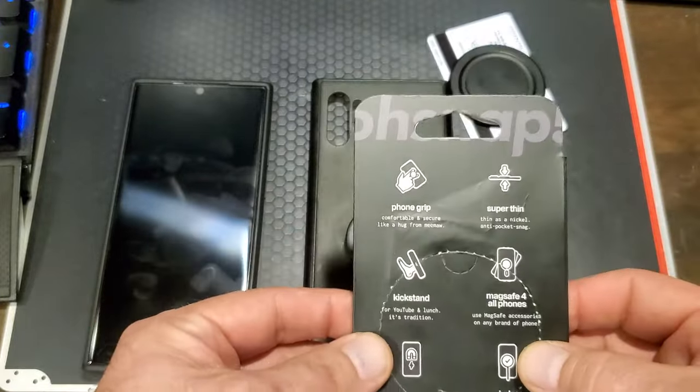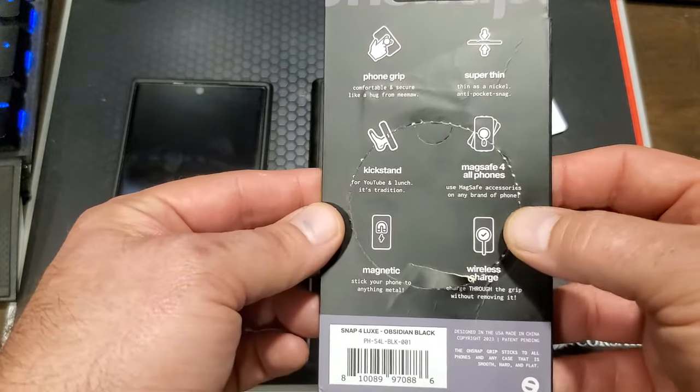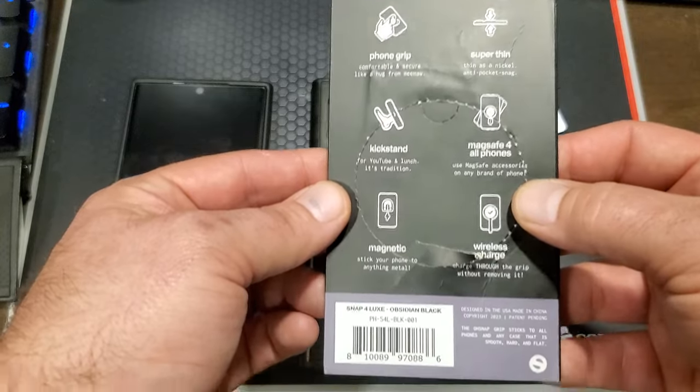On the back here you've got just some more features listed: grip, thin, kickstand, MagSafe — all that good stuff.